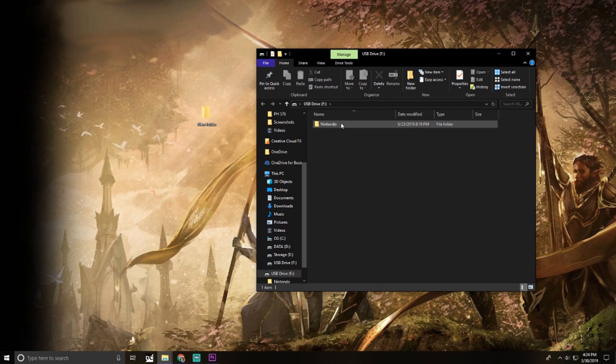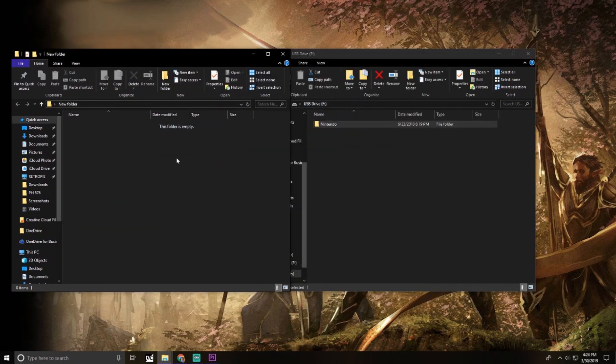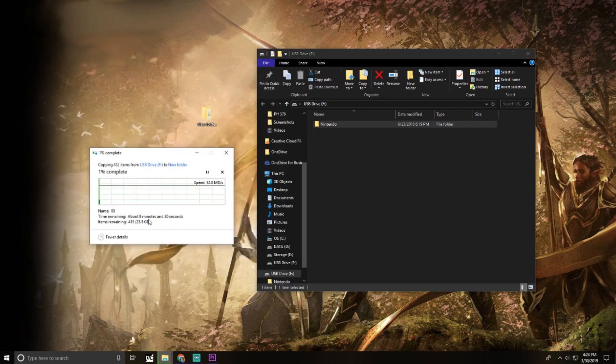Once it's connected you're going to see a file called Nintendo. Open up that new folder you created, take the Nintendo file, and drag it over — nothing too complex. Now it might take a while. This is my husband's Switch and it says it's going to take eight minutes. My old card was 128 gigs and it took about 20 minutes to move. So be prepared to wait a little bit. But from here we just wait it out.